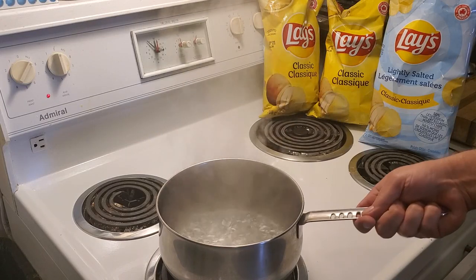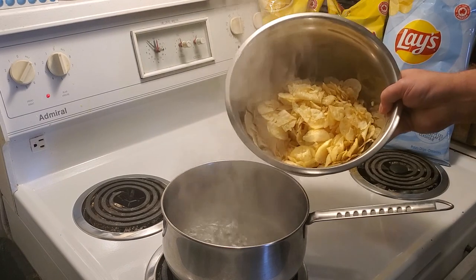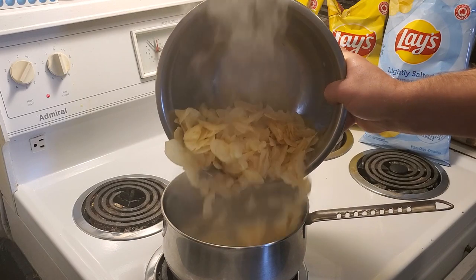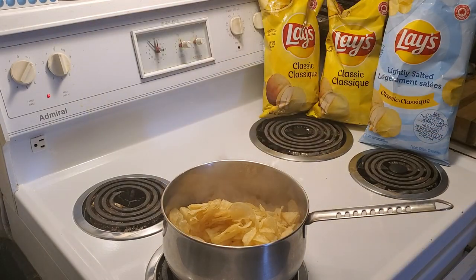Okay guys, so here we go. I've got some water boiling. I've got one bag, 165 grams, Lay's potato chips. I'm going to pop this in here and get them cooking to see what I can get done.